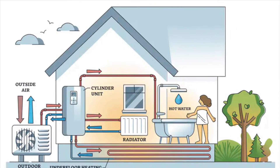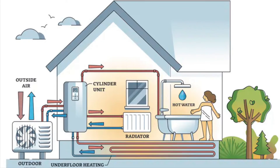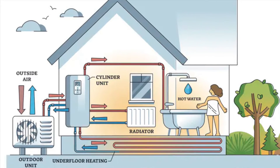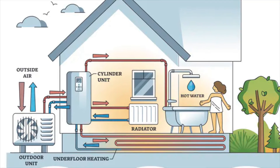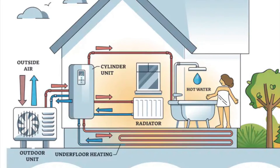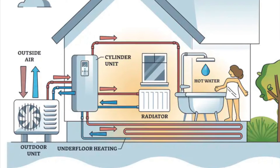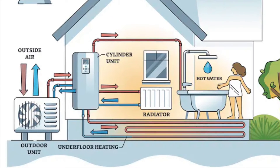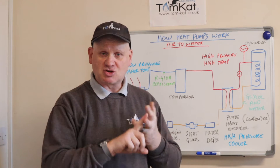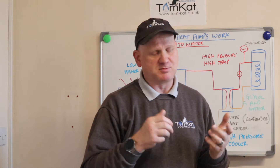An air-to-air heat pump could reduce your heating bill between 20 and 40 percent. Second, there is air-to-water: an air-to-water source heat pump transfers heat from the outside air to water, which heats your home via radiators or underfloor heating. It can also heat water stored in hot water cylinders for your hot taps, showers, and bath. Switching to an air source heat pump can reduce your annual fuel bill by as much as £780 if you have an LPG, coal, or electric heating system.